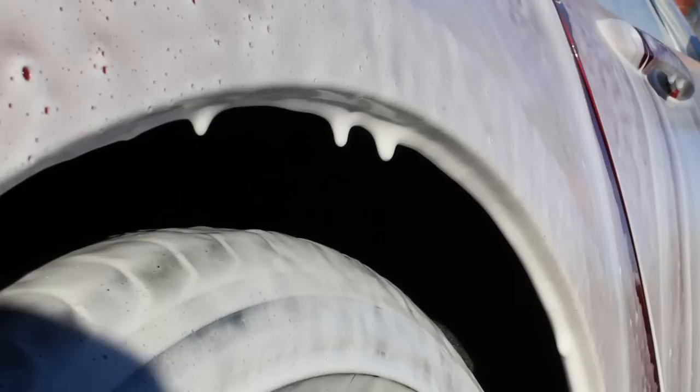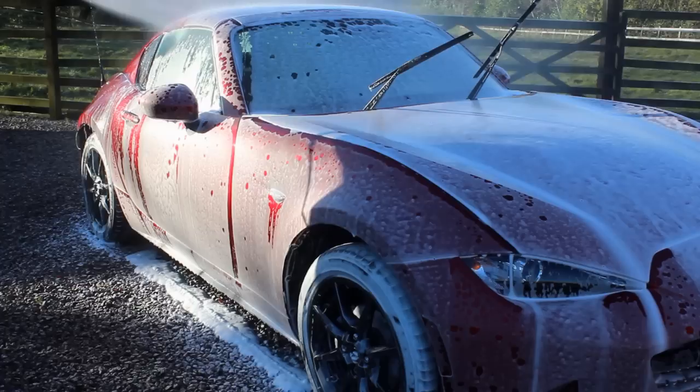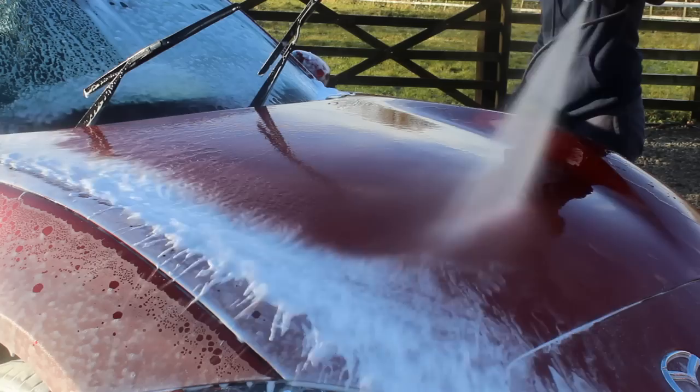I left the foam on for 15 minutes before rinsing it off, as it was a cool day so there was no risk of the product drying on the surface, and Magi Foam has a pretty good dwell time. You could probably see from the intro rinse shots that there wasn't much water behaviour on the car, but once the snow foam had worked, a little bit of that water behaviour was coming back.